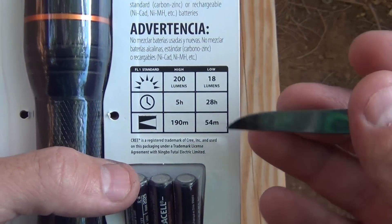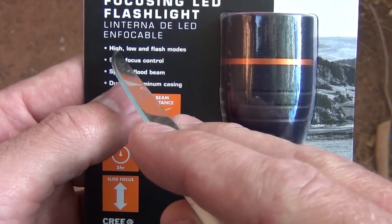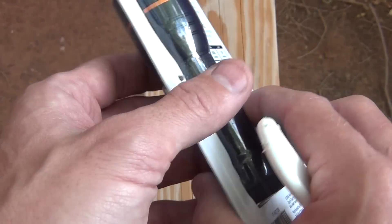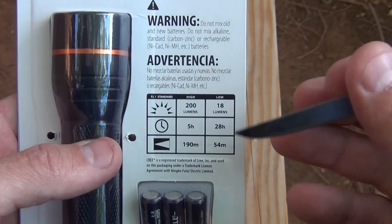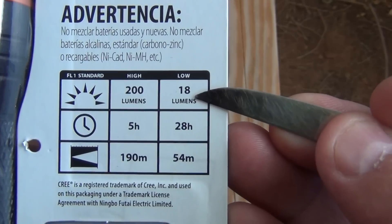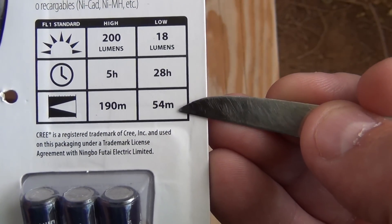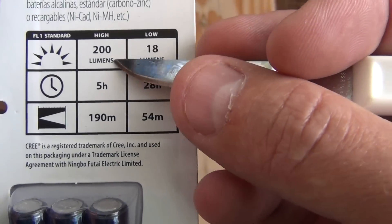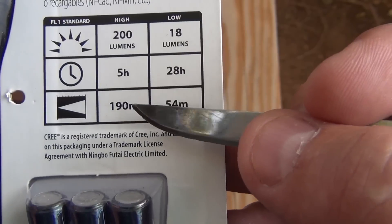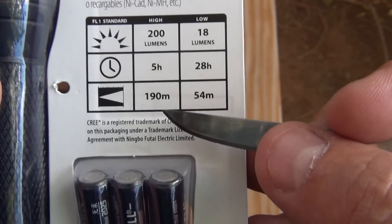So let's talk about the run times. It's basically got three settings: high, low, and flashing. Spot to flood. This is aluminum housing. I picked this up for about ten bucks at Walmart. On the low setting you're looking at 18 lumens, so your battery life will be approximately 28 hours and you can see approximately 54 meters. If you bump it up to 200 lumens on the high setting you can get approximately five hours of life and see up to 190 meters.